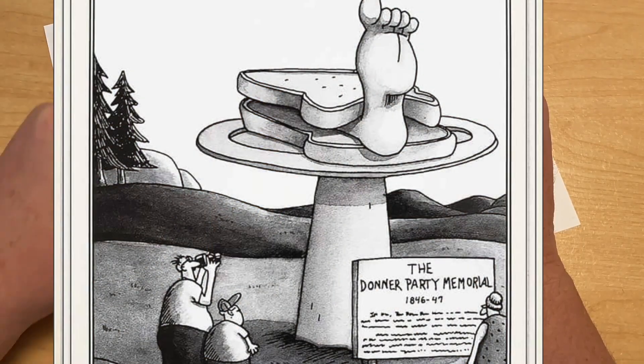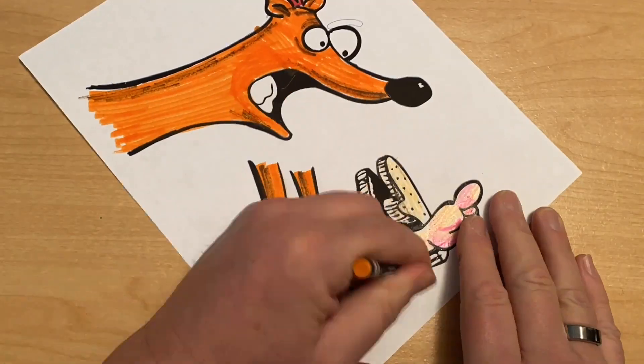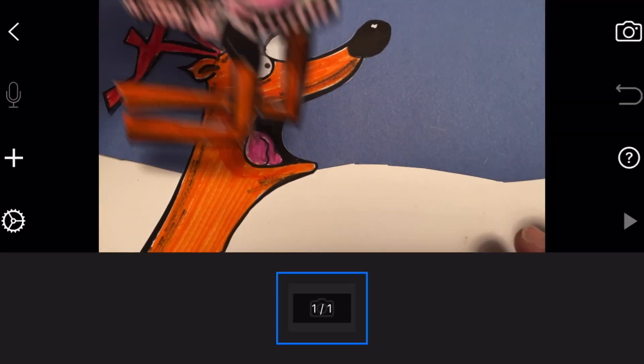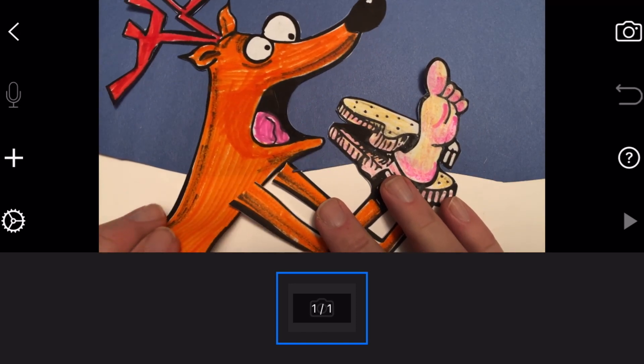The Donner animation will go by at one, maybe two seconds. We want our audience to only have just a little peek at this one because it's kind of for the adults. For the kids it'll probably go so fast that they'll let it go — maybe not. Maybe it'll spur on a conversation about the Sierra Mountains and pioneer times. This is actually based on an old Gary Larson cartoon: if you're gonna have a reindeer called Donner, it's tough to not think of the Donner Party. So if you don't know what that means, look it up.